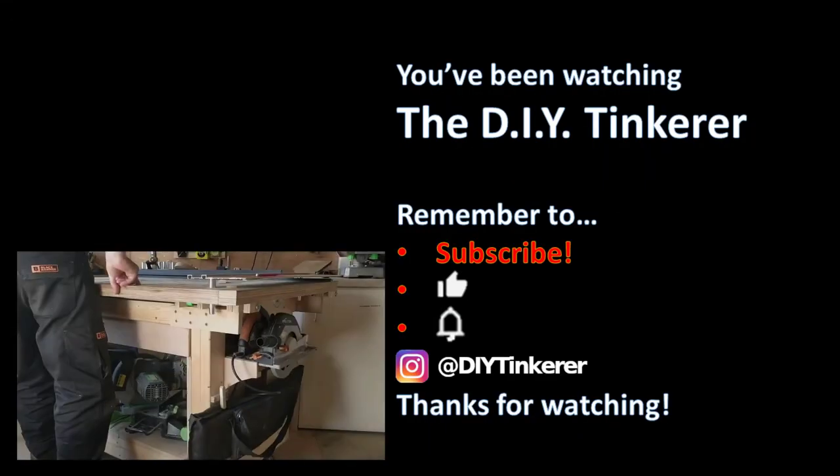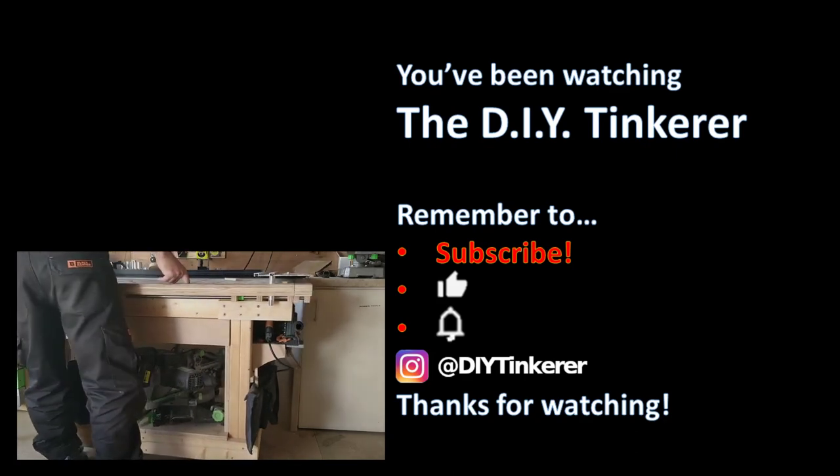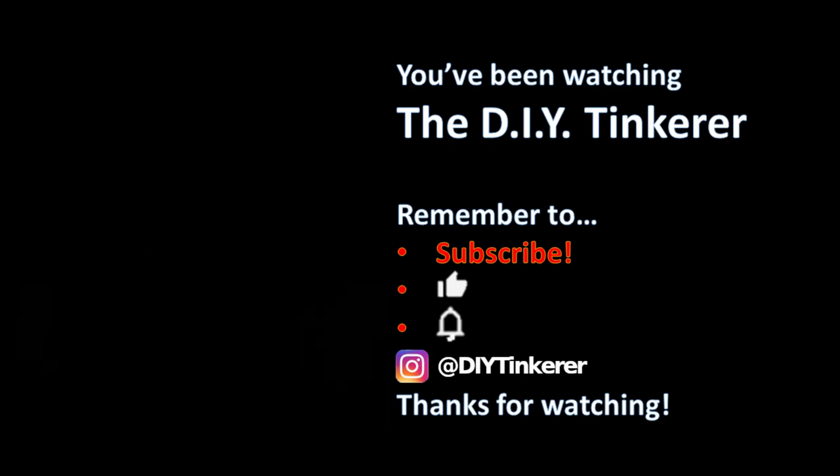Well, I hope this video has given you some ideas on how to use any dead space you have in your workshop. If you've enjoyed this video please leave a thumbs up and if you haven't already please subscribe. Any questions or comments leave them below and I'll see you in my next video. Thanks for watching. If you like this video why not subscribe by clicking my logo — it's free and YouTube will add some of my videos to your feed. Thanks again for watching and I'll see you soon. Bye-bye.